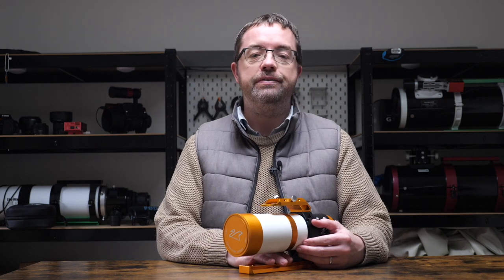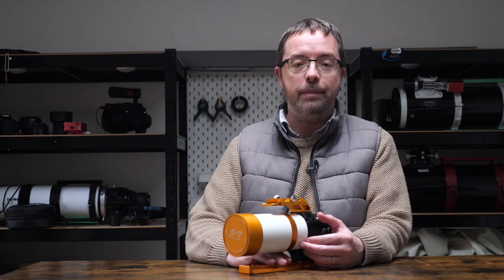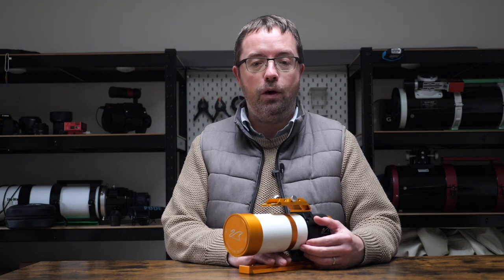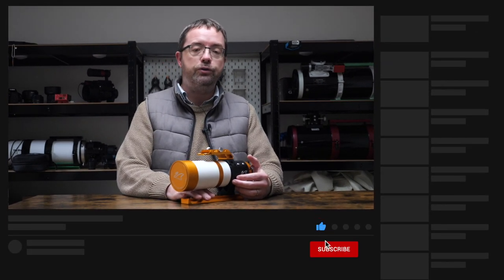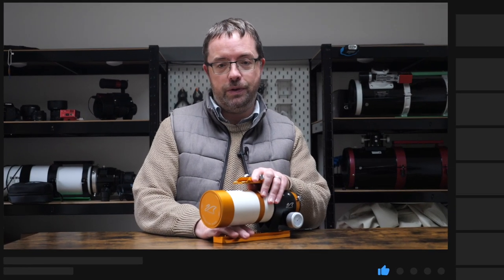This will be the first in a series of videos that I'm planning to release over the coming months to show you the telescopes that I use during my imaging sessions here in the UK. But I want to hear about your equipment too, so let me know what scopes you use in the comments below. I'll give you a brief overview of their specs, why and how I use them, so make sure to subscribe so you don't miss any of my future uploads. But let's get straight to today's scope, the Xenostar 61.